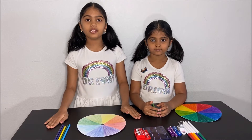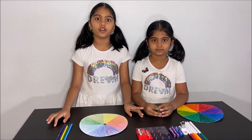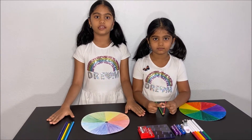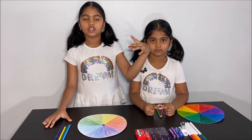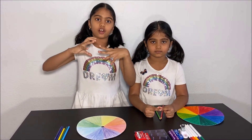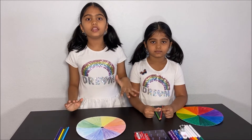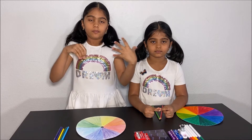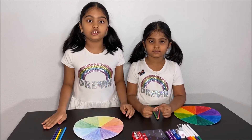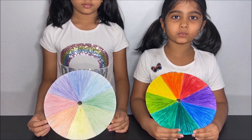Newton made the color wheel. What Newton did — he took a prism and put it in front of a beam of sunlight and watched how that beam of sunlight split into the colors of the rainbow. Then he mixed many colors and discovered that white is a mixture of all of the colors in the spectrum.